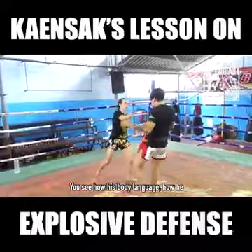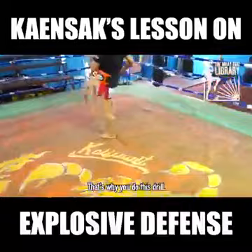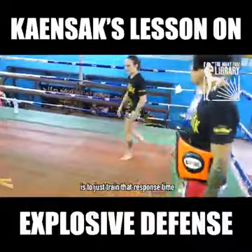You can see his body language — how he gets kicked and immediately kicks back, how he's basically just standing in his space, whereas I'm constantly recovering off of each of my things. That's why you do this drill for long periods of time every day: to train that response time and holding your space.